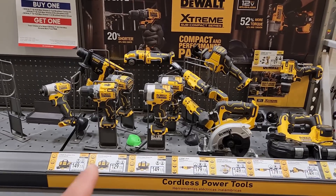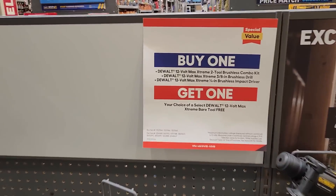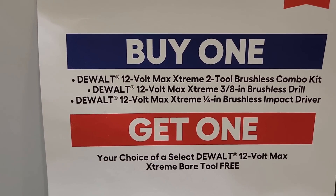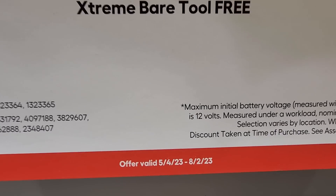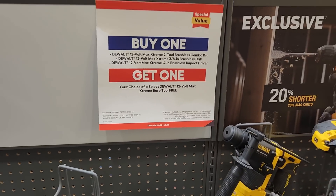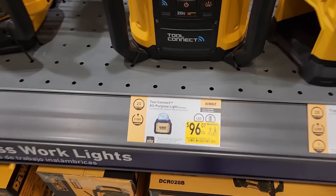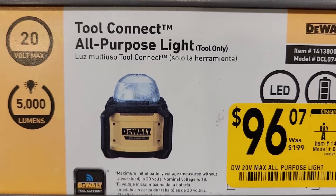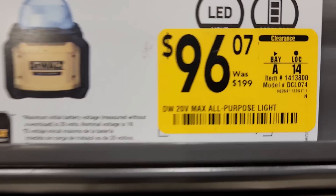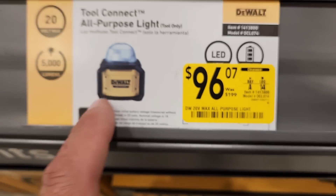Also got the same buy one get one deal going on for the DeWalt 12 volt, also until August 2nd. Another DeWalt clearance — got the DeWalt Tool Connect all-purpose light, tool only, was 199, down to 96.07.